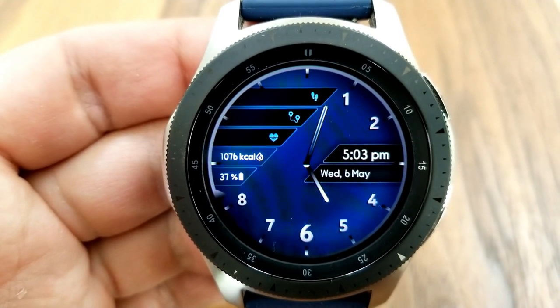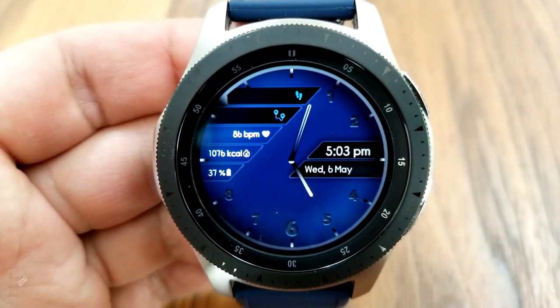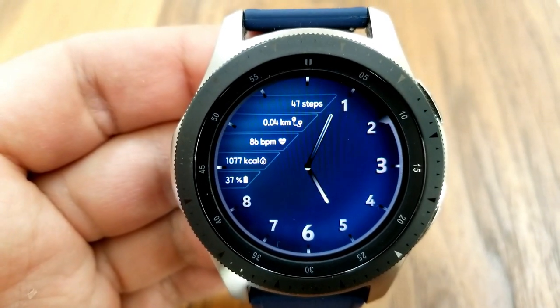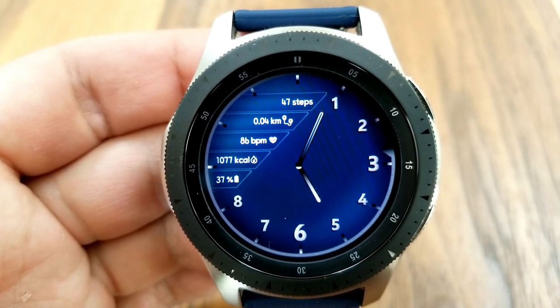You can also hide or reveal five different activity stats along the top left of the face, which includes data for your step count, distance, moves, heart rate, calories burnt, as well as your power remaining. I also really like the color theme as this matches really well with my royal blue strap. Finally, this one has been optimized with a very clean and simple AOD mode.